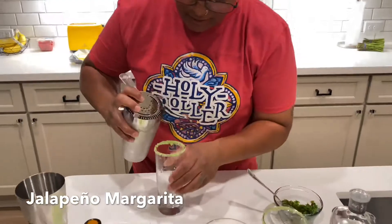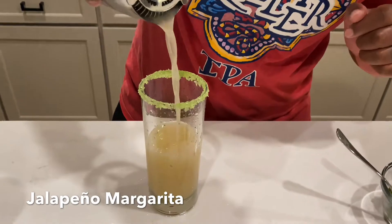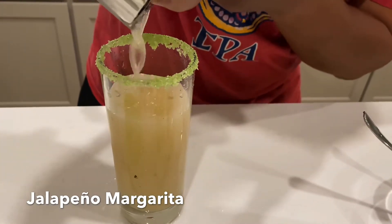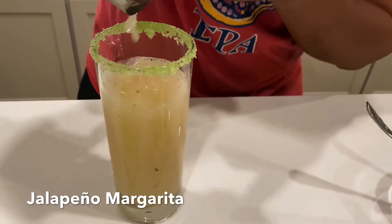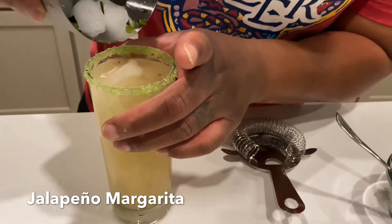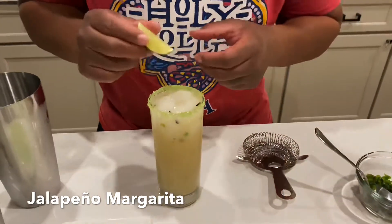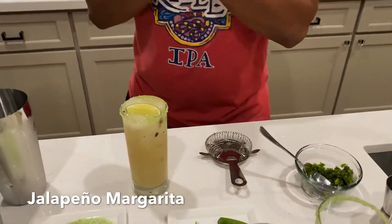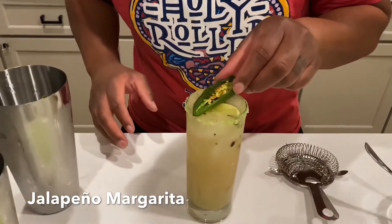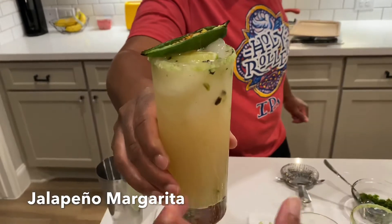Look at baby's cocktail! Get a little bit of that jalapeño in there with that ice. I'm gonna do a little garnish of the lime, add in a cold jalapeño, and give it to the cameraman — tell me what you think.